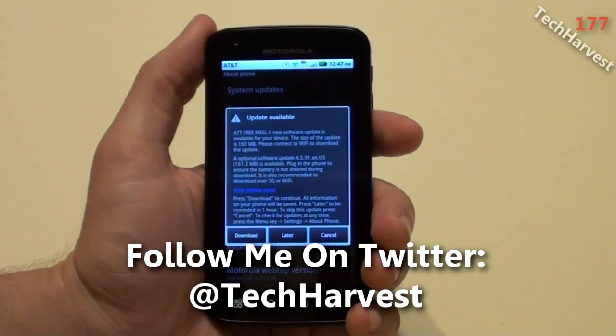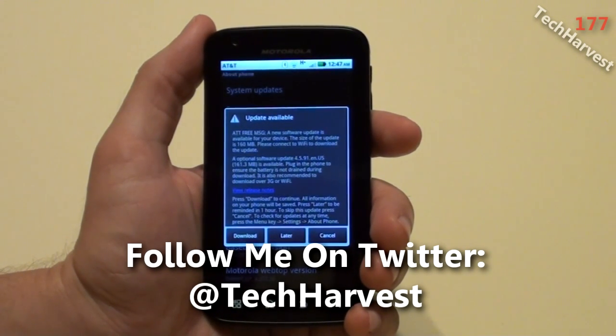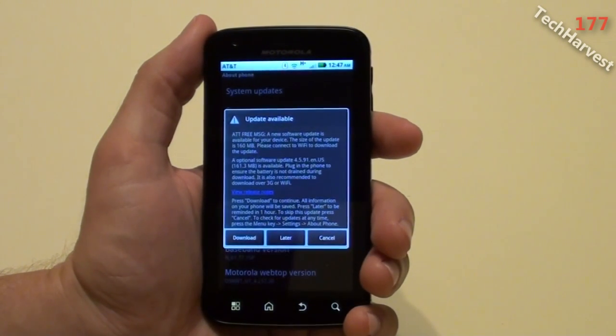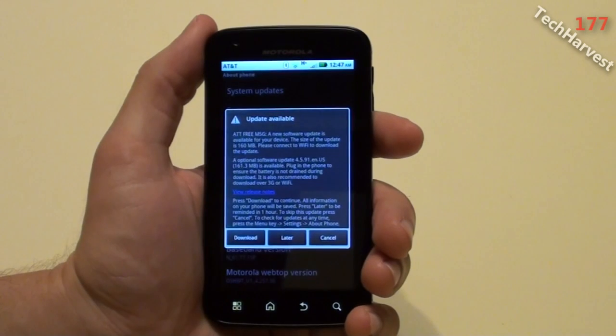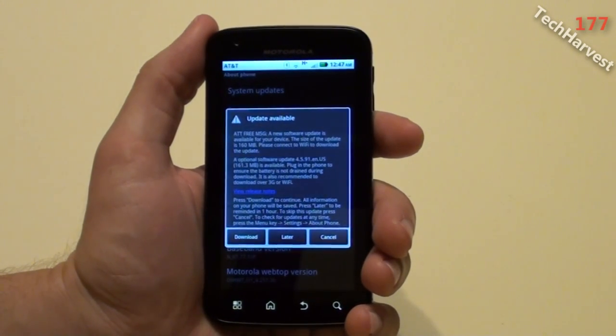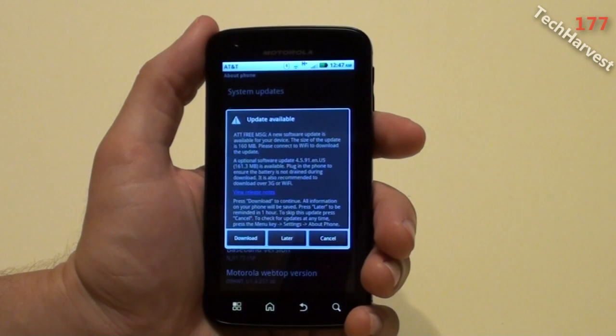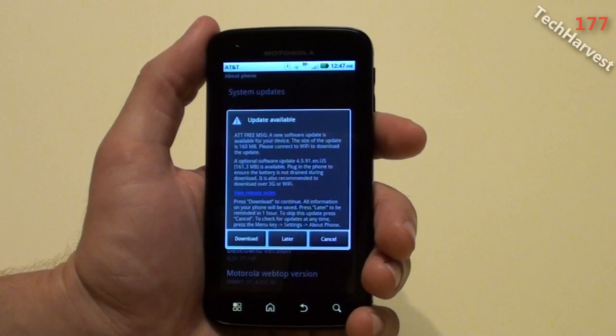It says System Updates — Update Available. AT&T free message: a new software update is available for your device. The size of the update is 160 megabytes. Please connect to Wi-Fi to download the update. An optional software update 4.5.91.en.us, 161.3 megabytes, is available. Plug in the phone to ensure the battery is not drained during the download. It is also recommended to download over 3G or Wi-Fi.